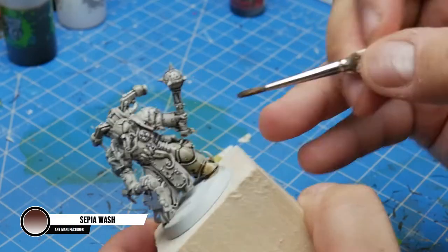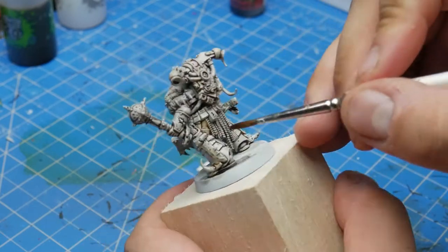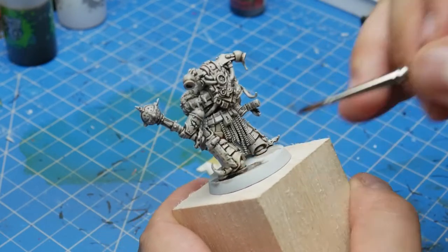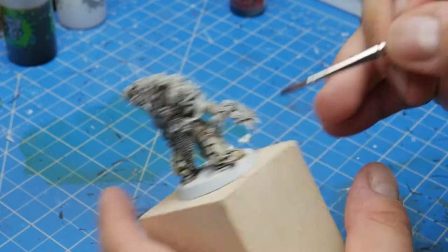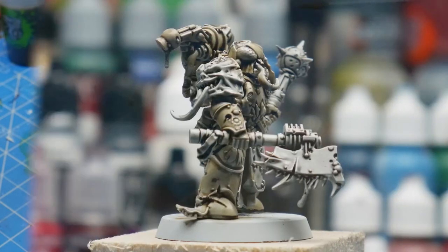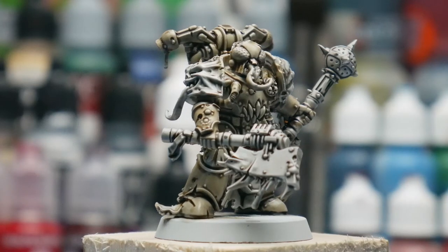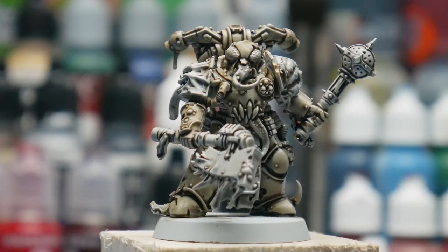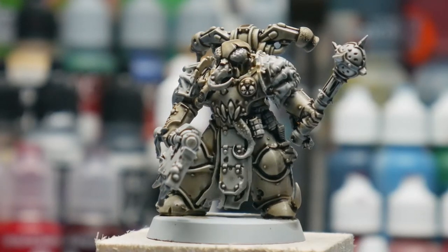For this next part, we'll use Seraphim Sepia thinned down the same way again, but this time we're only going to apply it to the parts of his armor that will be that dirty white color. Try to keep it neat, but if you spill over it's not that big a deal — if you want you can wet your brush and wipe it away. With that, the white portion of the armor is done. We can come back to bring it to the next level with things like edge highlighting and streaks and rust, but for getting your guys to a battle ready standard, this armor looks just fine.